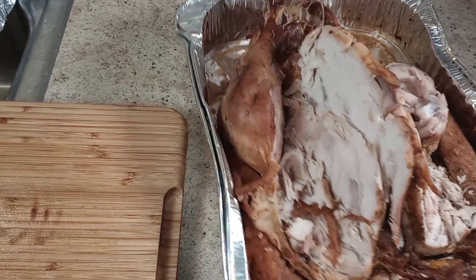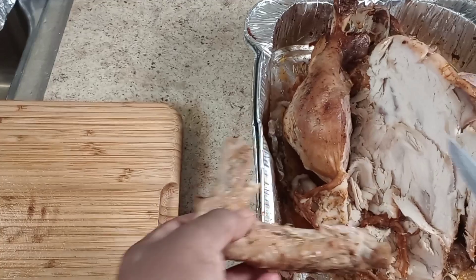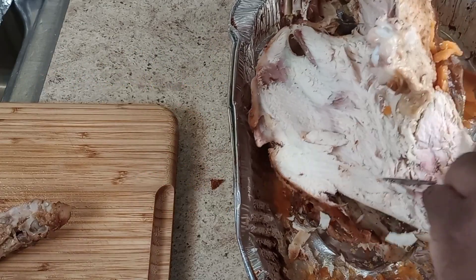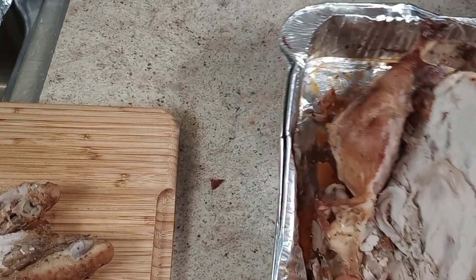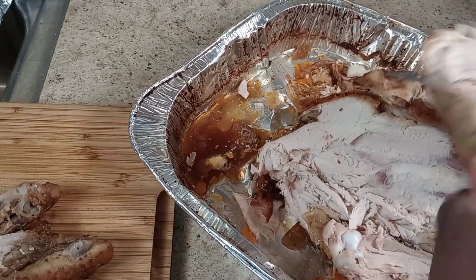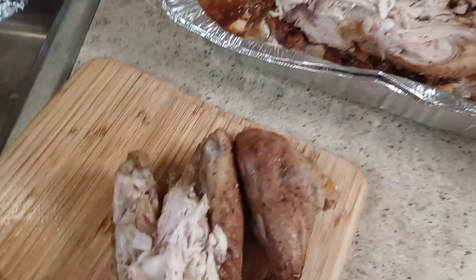As you guys can see, they devoured this turkey! So I'm about to take the wings and the legs off. There's one portion, there's another portion, and there's another leg. I'm going to take these pieces and put them in the turkey soup.